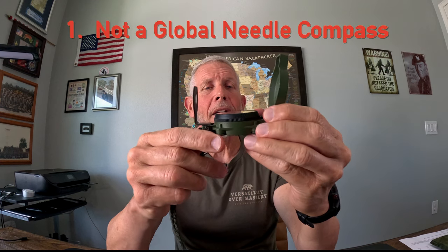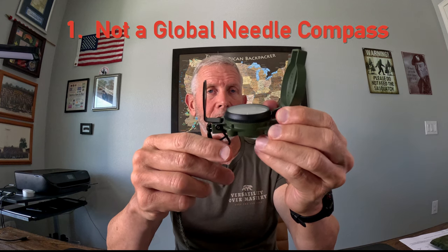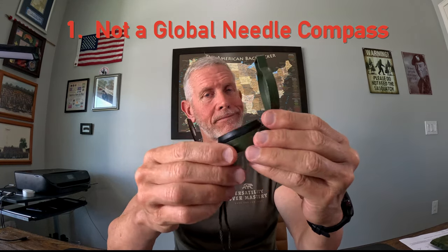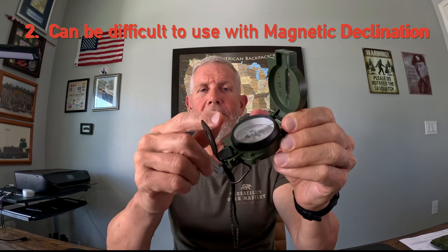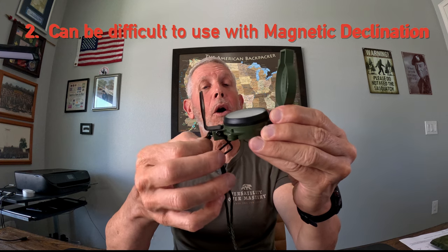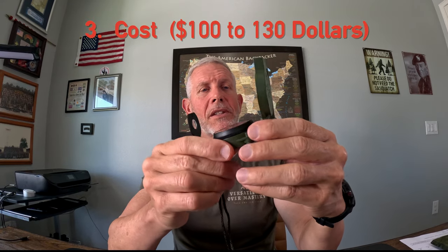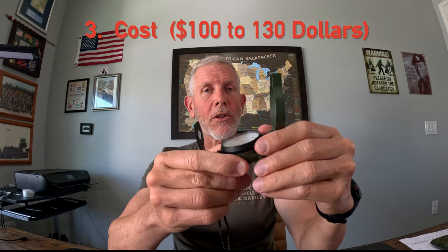There are some downsides to this compass. First, it comes in two types — a northern hemisphere model and a southern hemisphere model. It does not have a global needle, which means you have to buy it for the particular hemisphere you're going to be navigating in, which can be a drawback. Second, using this compass with magnetic declination can be difficult — you really have to understand how it works, and I'll post a video on that later. Third, the cost: this compass runs anywhere between $100 to about $130 online, but it's still a very good compass and I still utilize it today.